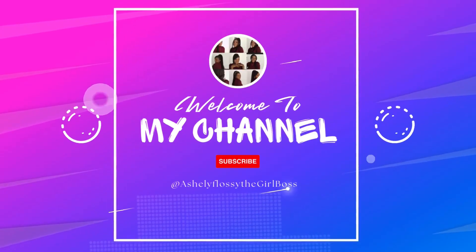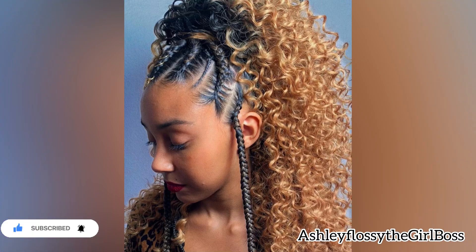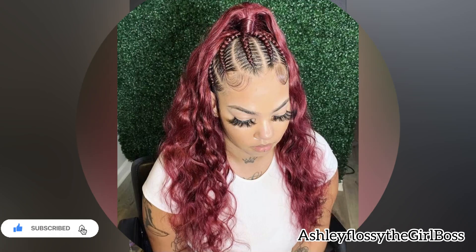Hi my loves, hey beauties, what's up everyone! I hope you guys are doing well. Yes guys, it's been a minute but I'm back — I've been sick for some days but I'm now back with another juicy video. As you can see on the title below, today's video is all about...